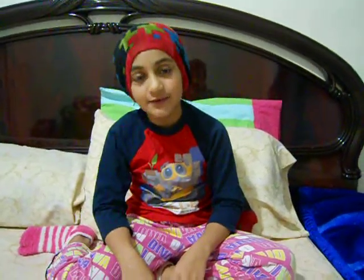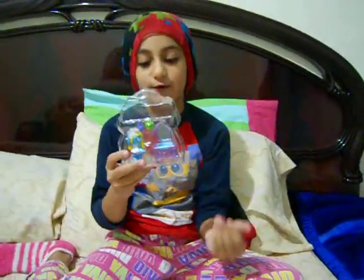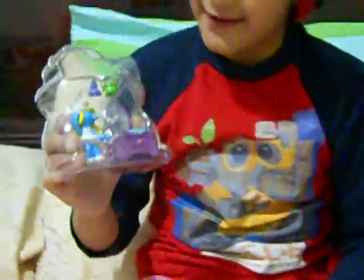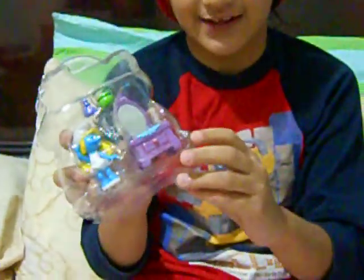Hey guys, welcome to Asim123100. I'm Asim's sister and today I'm going to show you my Smurfette toy. This is the Smurfette toy and it's so awesome looking. And they're like a set. So I'm going to open it right now.